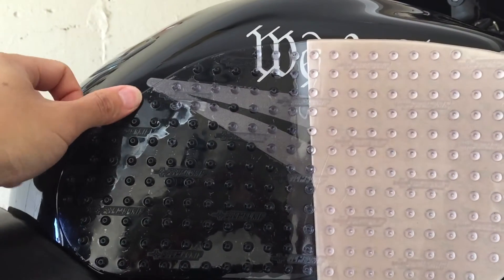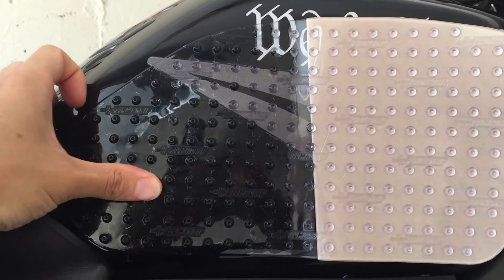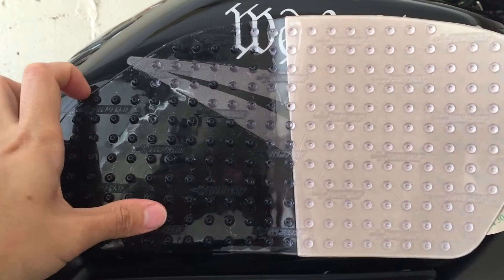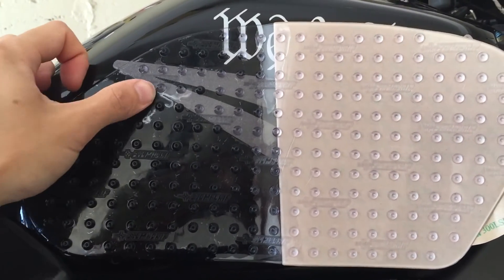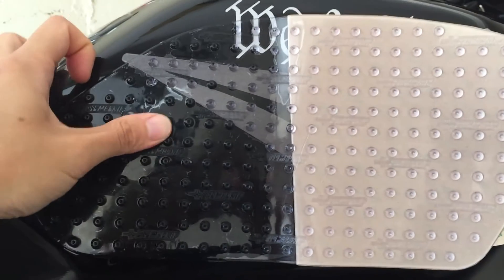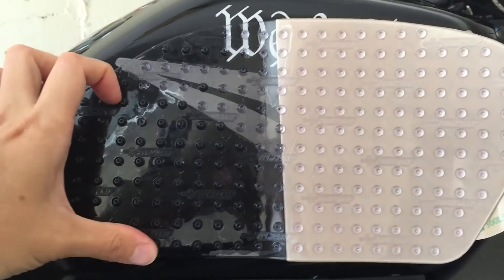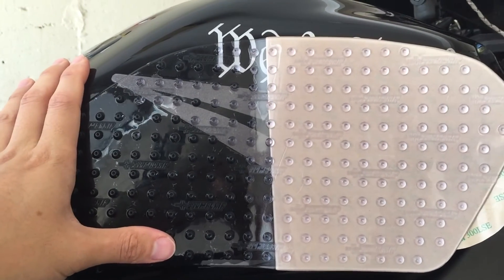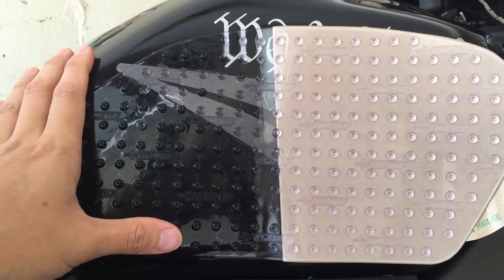The stomp grips instructions mention that it takes about 72 hours for it to fully stick. You definitely want to use a hair dryer to get the adhesive to really make good hot contact and stick onto the gas tank. For me right now it's pretty hot outside — at least in the 80s — so if I leave the bike outside for a little while it should give me that hair dryer effect. I've got a couple of errands to do today and I'll take the bike out.